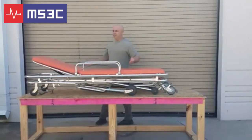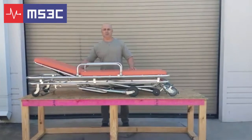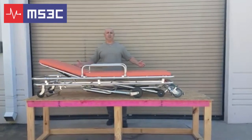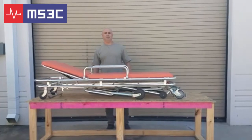That's it. The stretcher is now loaded and locked in place. You can go either backwards or forwards and you're safe to travel. Should you have any questions, please contact us at msec.co. We appreciate you watching — have a wonderful day.